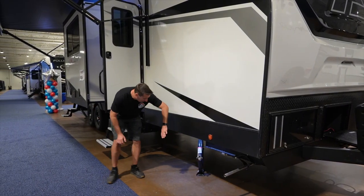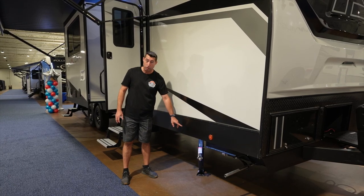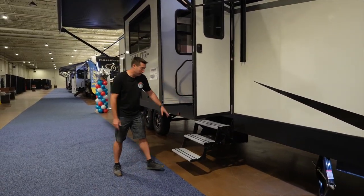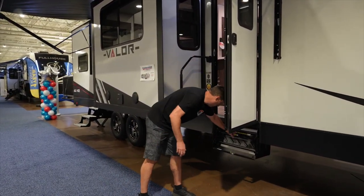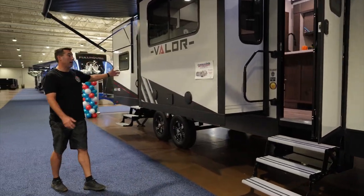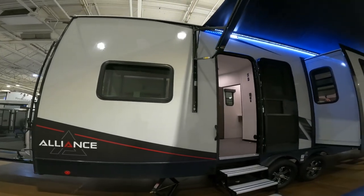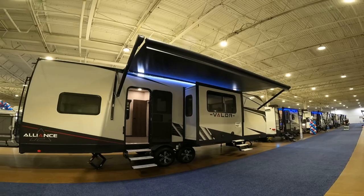Coming down the side, you've got manual crank stabilizers — these are not to lift your trailer, these are to keep it from rocking. You've got three aluminum tri-fold steps; they come up and tuck out of the way when you're traveling. Your main body slide right here is cable-driven. You have two JBL speakers on the outside. Up top you've got an awning — it spans almost the full length of the side and covers both doors, which is a great thing.